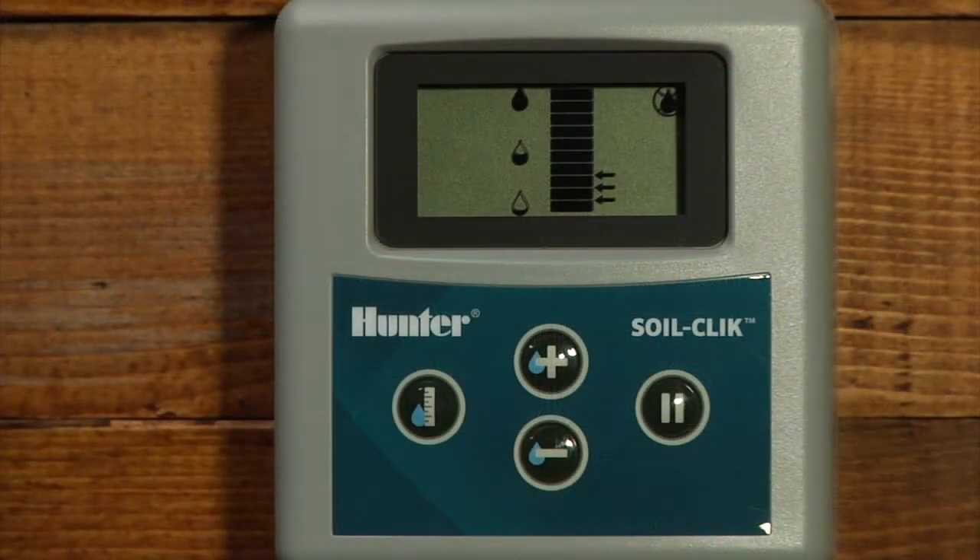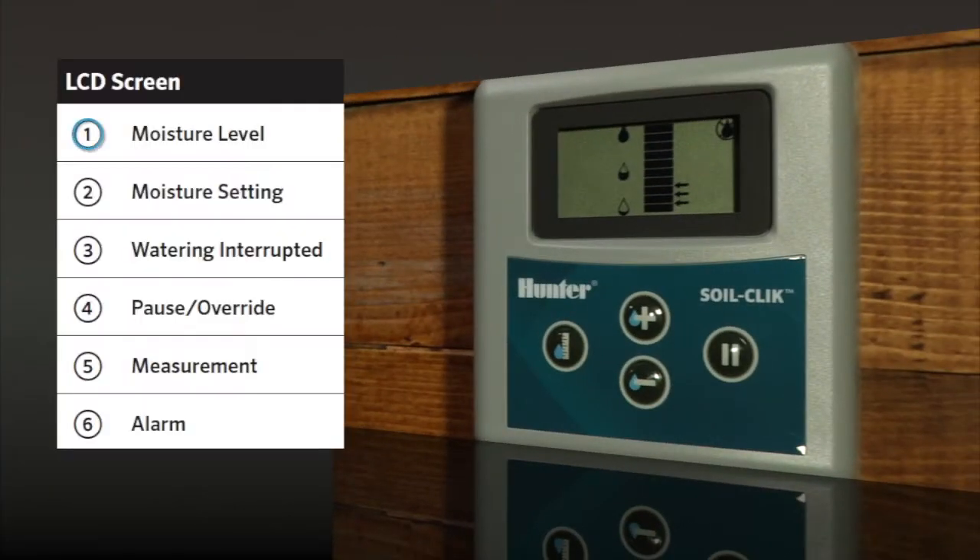Now that we have the SoilClick module hooked up to the host controller appropriately per model, we can start to talk about programming the SoilClick module itself. Let's familiarize ourselves with some of the buttons and the icons on the screen. The bars in the display represent the moisture level in the soil — the fewer the bars, the drier the soil type is. The arrows represent the moisture level at which you want the sensor to shut down irrigation. It is recommended to set the desired moisture level towards the middle and then adjust it up or down as needed. You can use the plus or minus buttons to increase or decrease this setting.